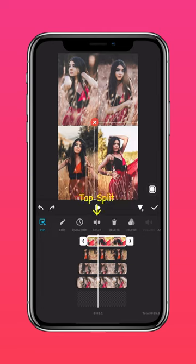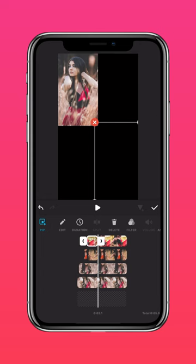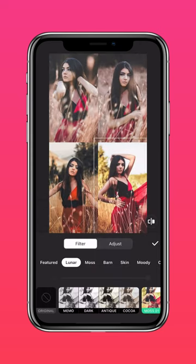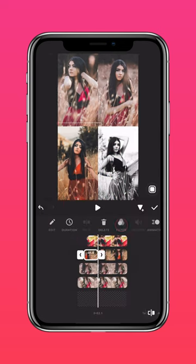Tap SPLIT at the same position for each photo. Select the clip before the split and tap FILTER. Choose a black and white filter that you prefer. Do this for each photo.